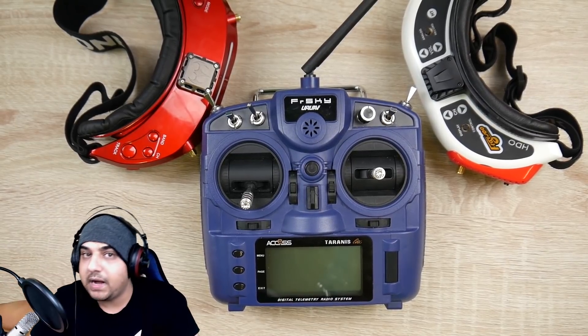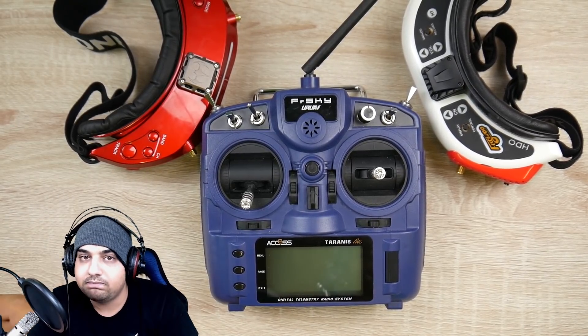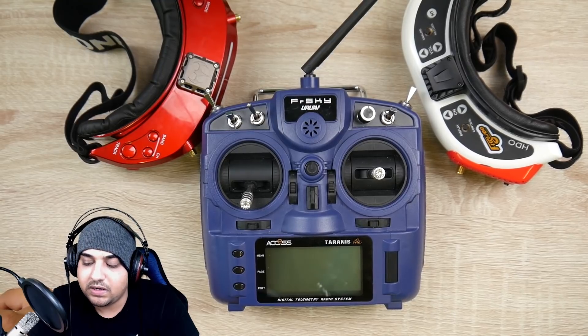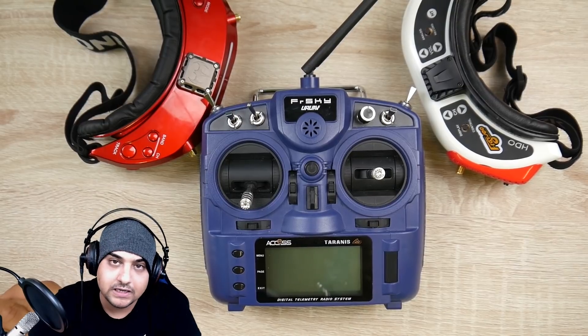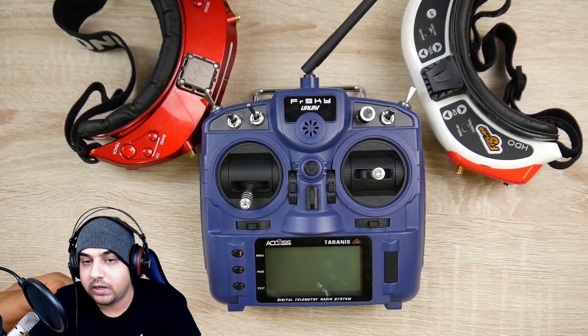If you are an FPV pilot, there's really nothing else you might need other than this. If you already have a transmitter, you don't need another one. But if you're looking to upgrade from a FlySky, I'd highly recommend you get the X9 Lite.